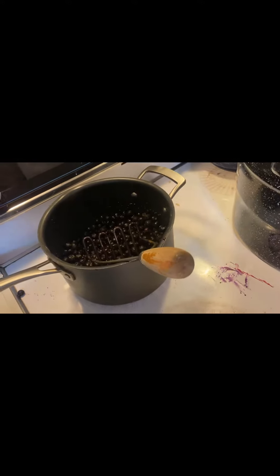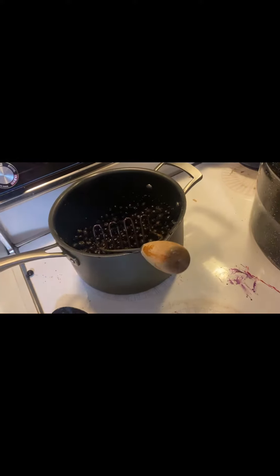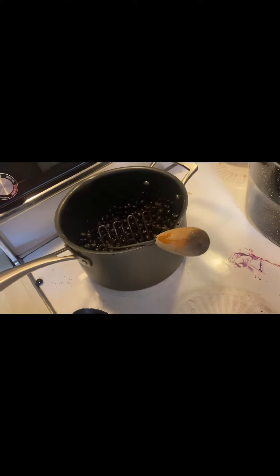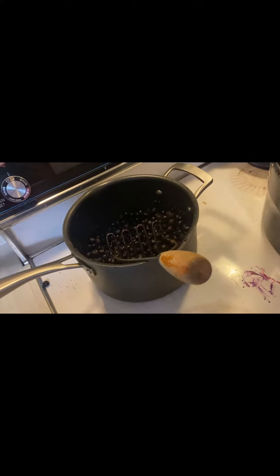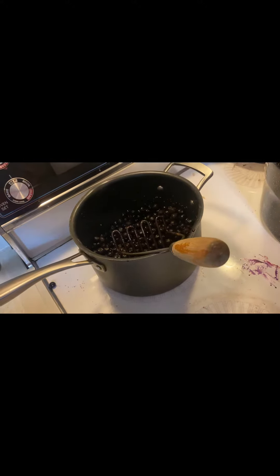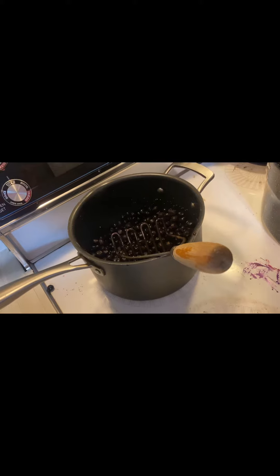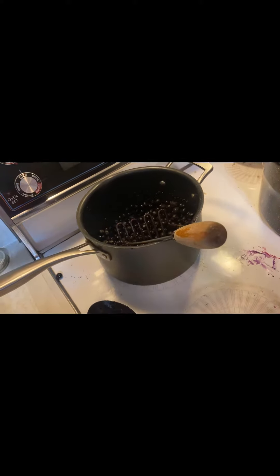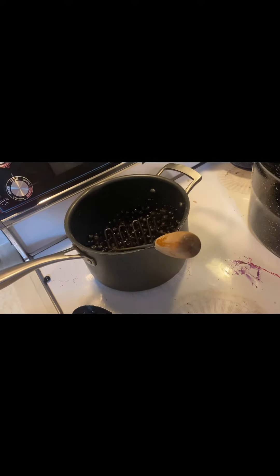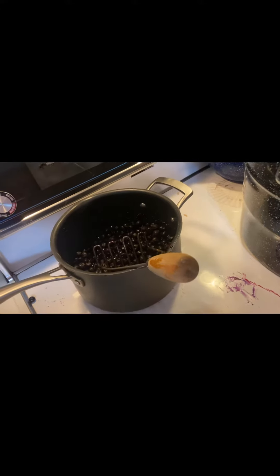Once it comes to a boil, you are going to remove it from the heat. You're also going to add one tablespoon of lemon juice in with your berries. Once it's removed from the heat, you're going to add two tablespoons of either honey or maple syrup — we're using maple syrup today. This is for four cups of fruit.